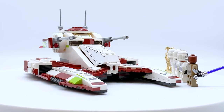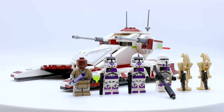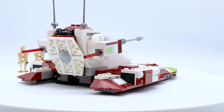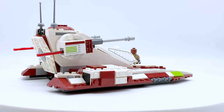Hey everyone, I'm Mind, and this is set number 75342, Republic Fighter Tank from the LEGO Star Wars theme. This set contains 262 pieces, 6 minifigures, and will retail for $39.99 in the US. This set does not come out until April 26th, 2022, but it was sent to me early by the LEGO Group through the LEGO Ambassador Network, but all opinions expressed in this video are my own.